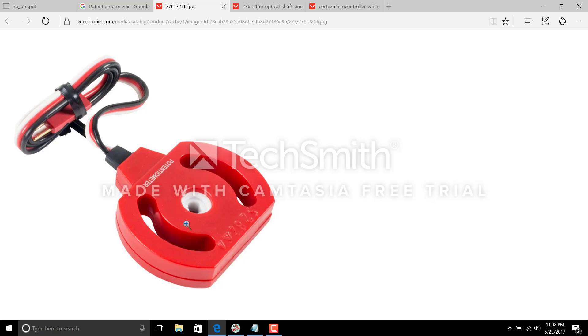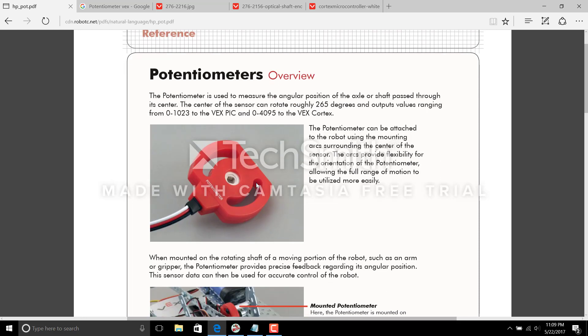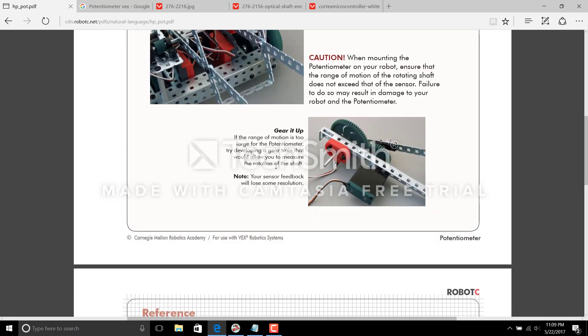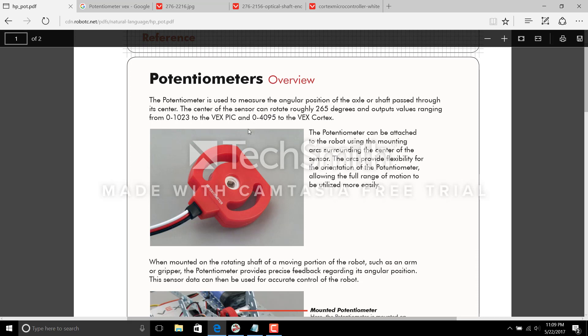According to the VEX manual, the center of the sensor can rotate roughly 265 degrees — that's the maximum value it can rotate. Any rotation above that value will cause the sensor to malfunction or give incorrect feedback. Also, when programming this sensor, note that you can only set a value from 0 to 4095 for your program to work with the sensor. Anything above or below this value can cause your program not to work with the sensor, so be careful.